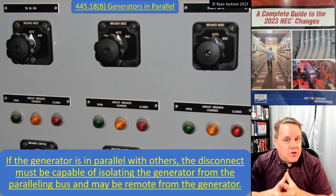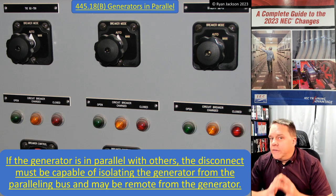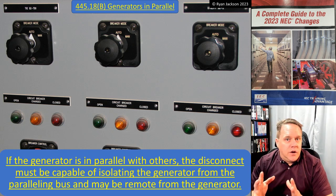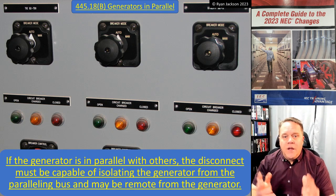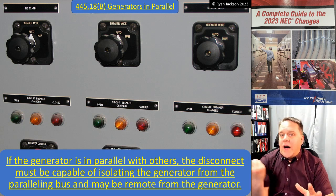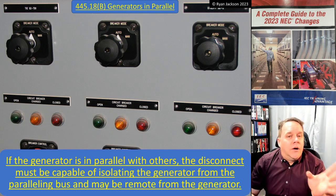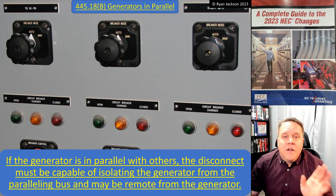445.18 Generators in Parallel: if the generator is in parallel with others, the disconnect must be capable of isolating the generator from the paralleling bus, and can be remote from the generator. The concept of the disconnect is to cut the electrical connection — the wires coming from the generator. With a main-tie-main it may require more ingenuity, but we just need to isolate the generator from the paralleling bus, which is its load. We'll cover the prime mover shutdown in 445.19 in the next video.